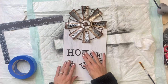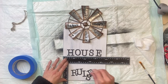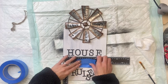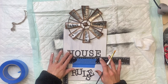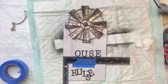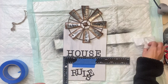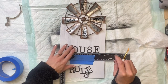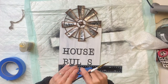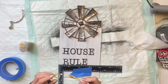Then I'm going to use some wood glue — we like the Elmer's wood glue — to attach the house rules letters to the bottom portion of the tag. I'm just using my straight edge ruler so that I can try to get this on here as straight and even as possible, adding a small amount onto the back side and attaching my letters.